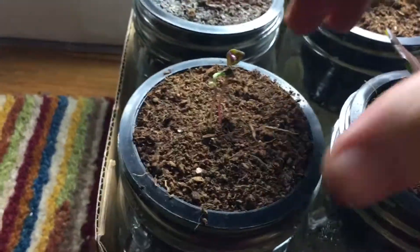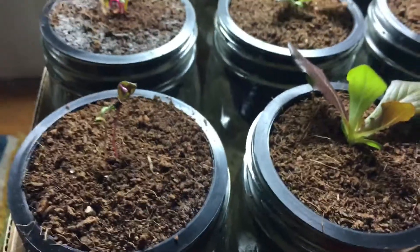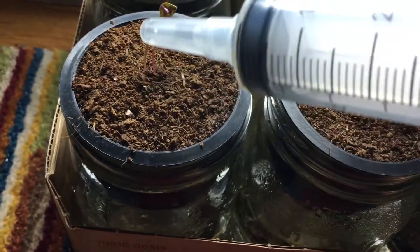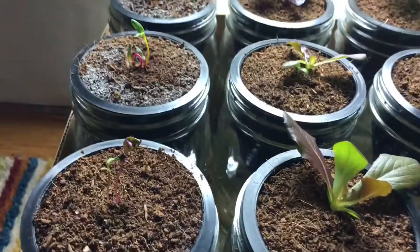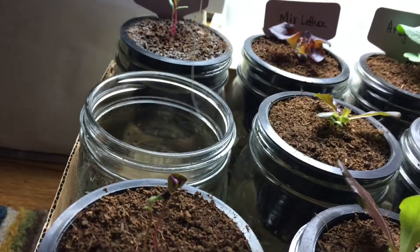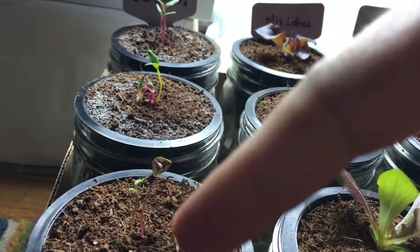Some of these plants didn't have their root system come down yet, so what I've been doing is — when the coco coir dries up — coming in with this little dropper and just pouring water right on top around the seedling to keep it moist and from drying up. This way you keep the seedlings alive until the root system grows down to the bottom, like this one did. I'm going to keep monitoring these.